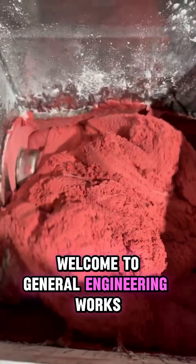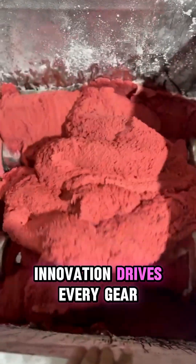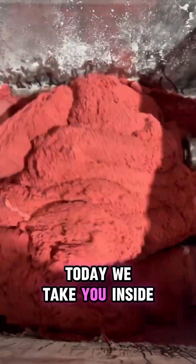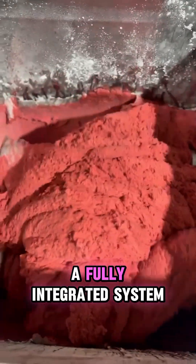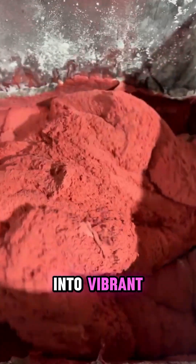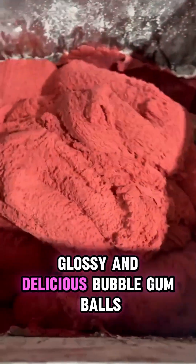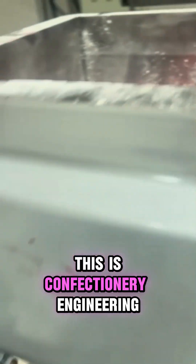Welcome to General Engineering Works, where precision meets performance and innovation drives every gear. Today, we take you inside the complete ball bubblegum production line — a fully integrated system designed to transform raw materials into vibrant, glossy, and delicious bubblegum balls. This isn't just manufacturing, this is confectionery engineering.